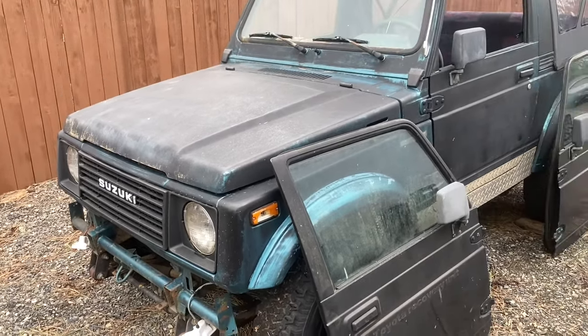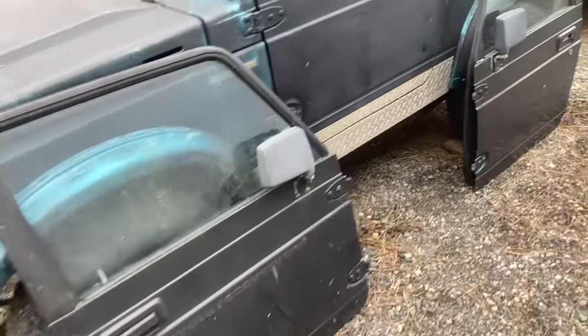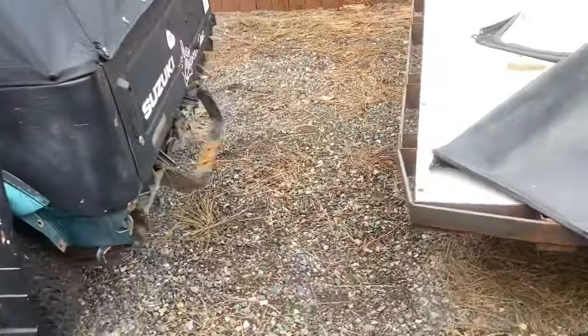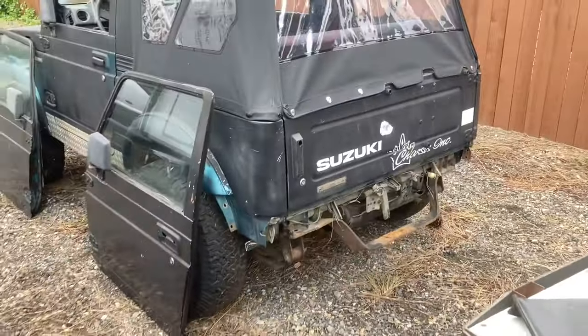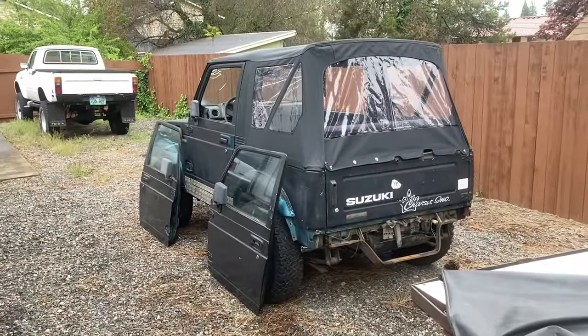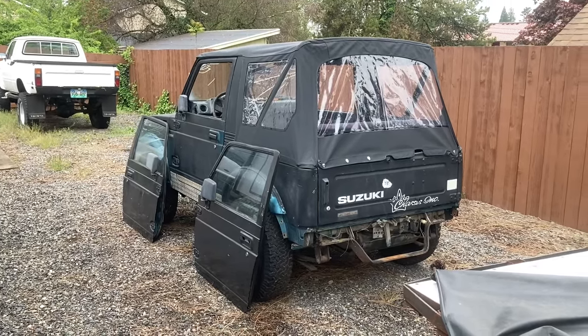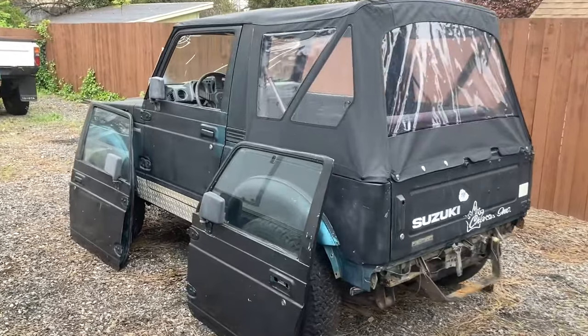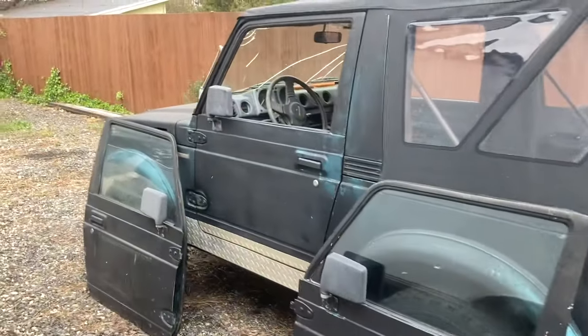I've bought a couple of little things like new taillights. Not sure what I'm going to do for bumpers — I may build ones like I built on the gray car, but I might try something different too. That's pretty much it for now.